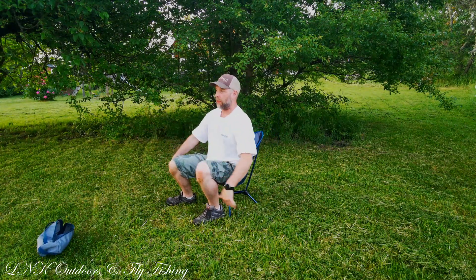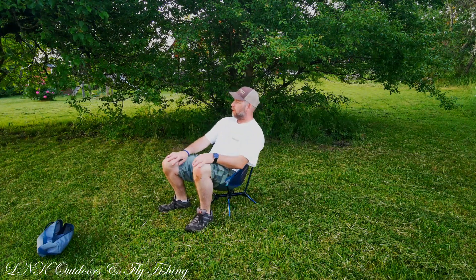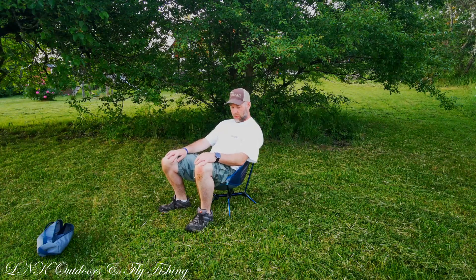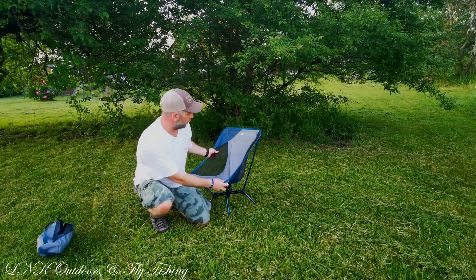It went through the ground a little — soft ground there. But yeah, it's comfortable. I'm happy with that one.